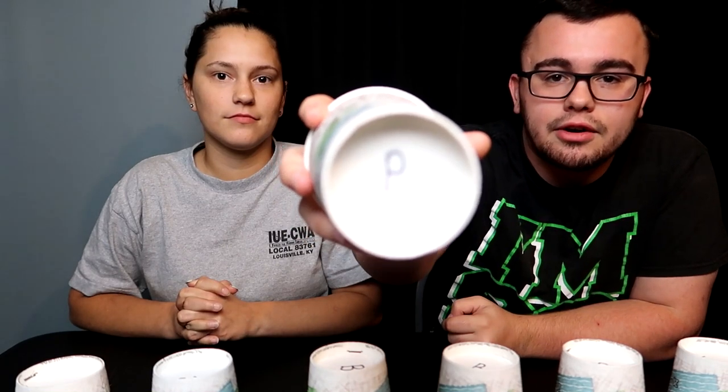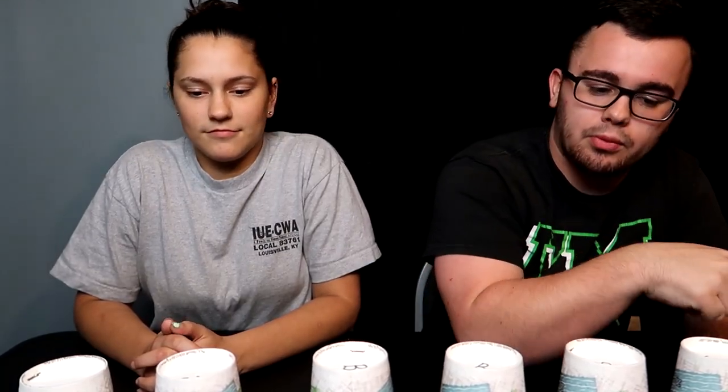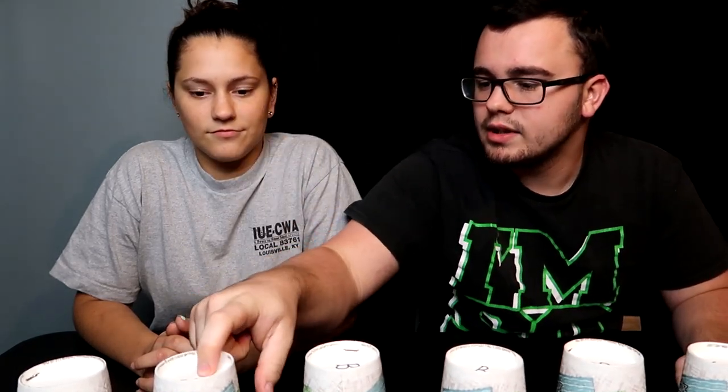The bottoms of the cups are labeled with letters. You can see letters on the bottom — P stands for pepperoni, J for jerky, B for bacon, C for cookie, and M for muffin. We'll mix the cups up so we don't know which one is which.